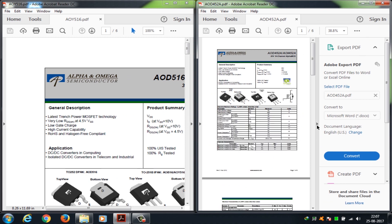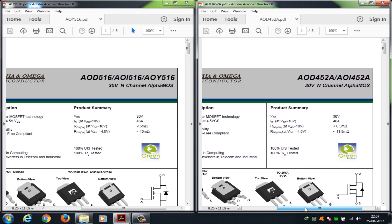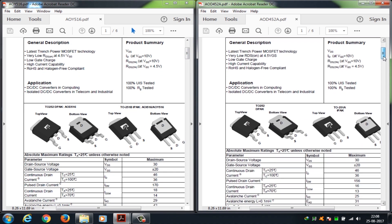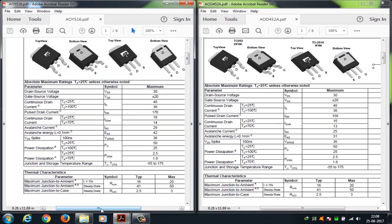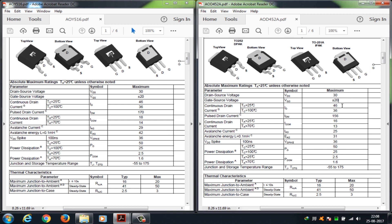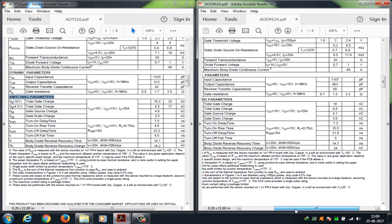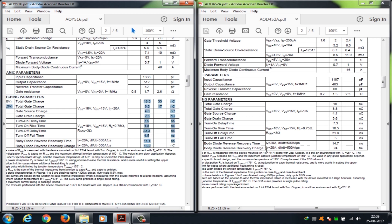Here they are side by side. To the left is the stock MOSFET and to the right is the potential replacement. The values aren't quite matching up for the first one. The pin layout is the same. A few values are matching, a few are not. Let's come to the switching — nope, not matching. Let's check the other one.